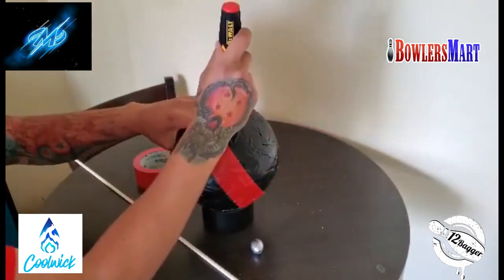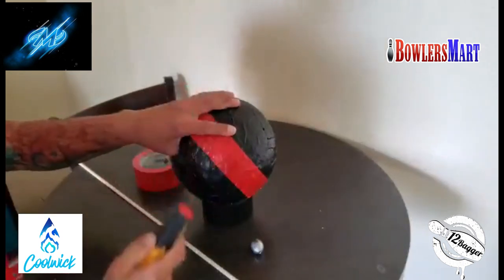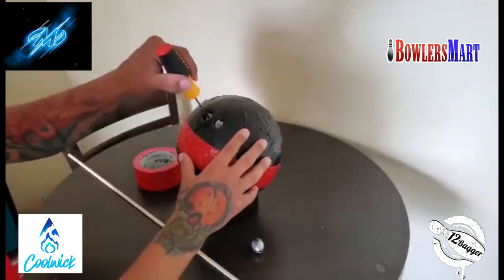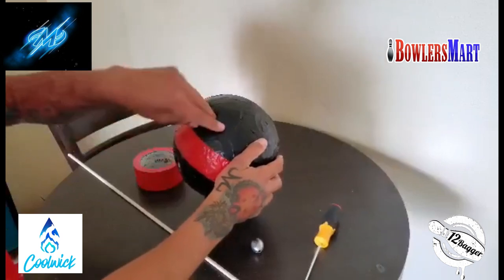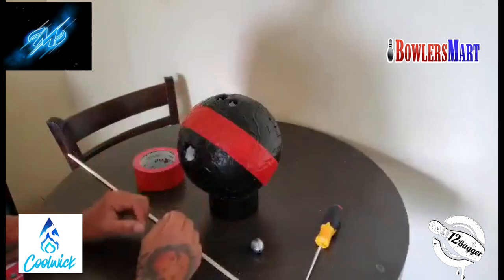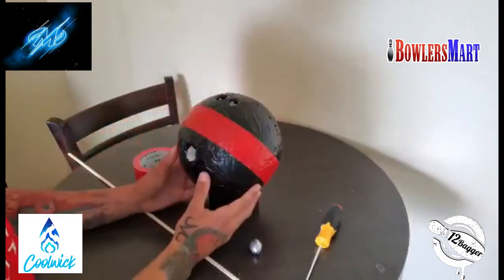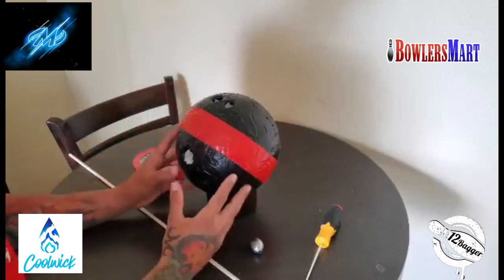I made a punch hole right where the crease of my finger was and repeated that process on my ring finger. Once you have those roughly gauged out, you just hollow them out — close doesn't need to fit super well, but you'll definitely be able to get your hand into it. I recommend doing this in a sink or on a towel because a lot of this foam is going to flake off and make a mess.